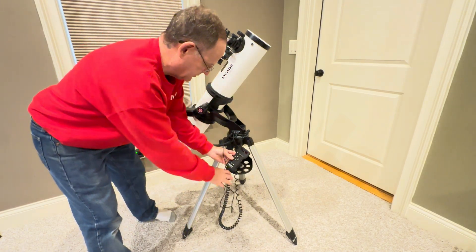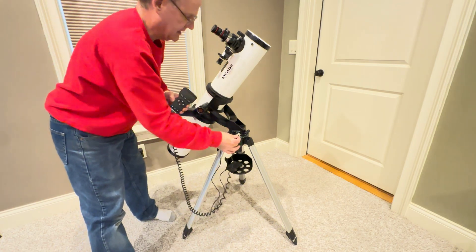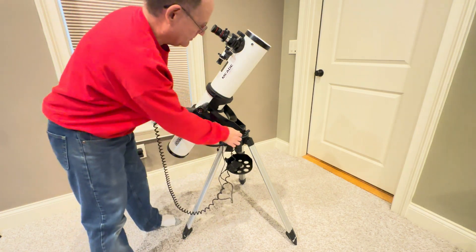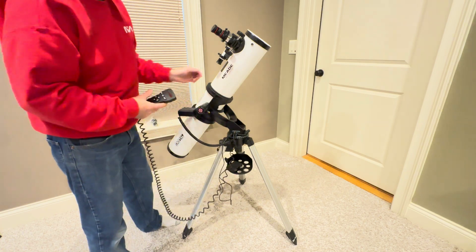You also will have your AutoStar controller. That plugs in and out with this little connector into the port that says HBX — that stands for handbox. You can just leave these other two plugged in; they control the drives on the telescope.